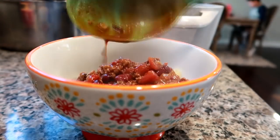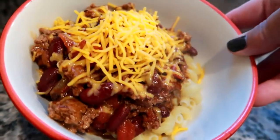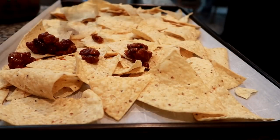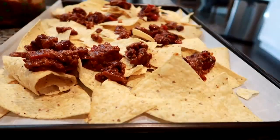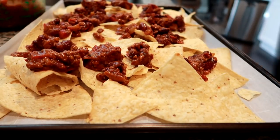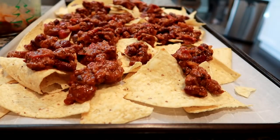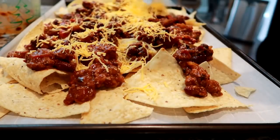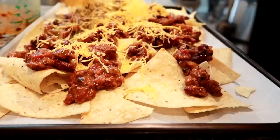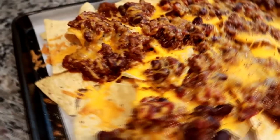We had some leftover chili, and instead of just having it as leftovers I decided to use it as a topping for some nachos. I laid out tortilla chips on a sheet pan, spread the cold chili right out of the Tupperware all over the chips, preheated my oven to about 325 degrees, then added a whole bunch of my favorite sharp cheddar cheese. We actually had this as a lunch on a football Sunday — my husband and I just picked at this huge tray. We were not able to eat it all, but it was super delicious. The combination of chili on nachos with the beans was really good.